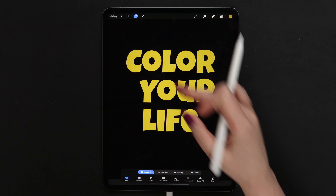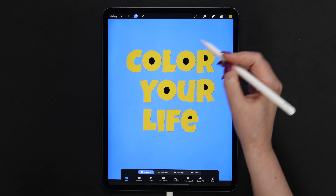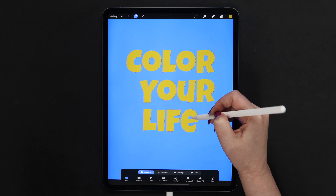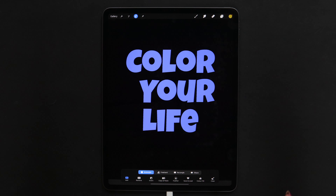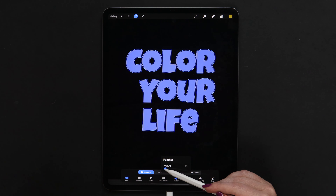I will click on this range icon and pick automatic selection. Make sure the color fill option is turned off. I will tap on the background and then inside all letters to get the entire background selected. But after that I will invert it, so now we have selected the text. And we can apply feather — let's set the amount to around 4 or 5 percent.